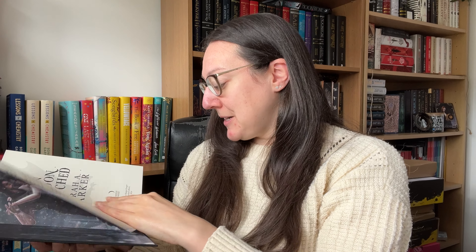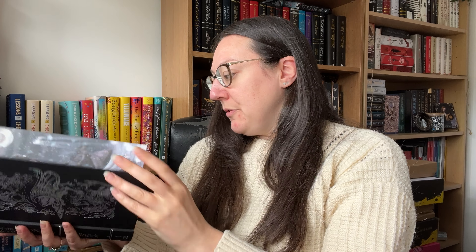We've got the bound-in author letter that we always get with the Locked Library, and a purple ribbon bookmark — they always match the bookmark to the book. In the back there's a whole list of trigger warnings, so if you're sensitive to any certain topics or subjects, definitely take a look at that.